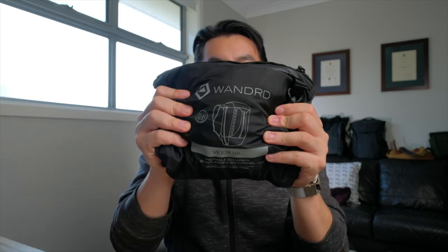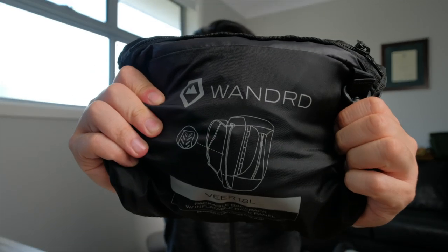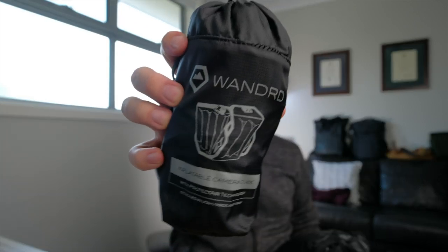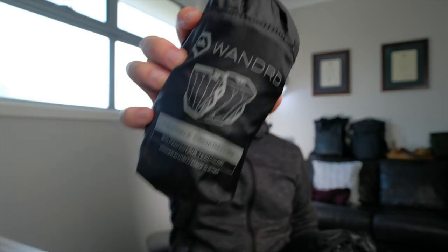They have a track record of producing really great bags that last the distance. They've gotten in contact with me and sent over one of their more recently released bags called the V18 Leaders. What's unique about this bag is that it's one of the only packable travel bags that also has accessories that cater for photographers and videographers with its inflatable cube.